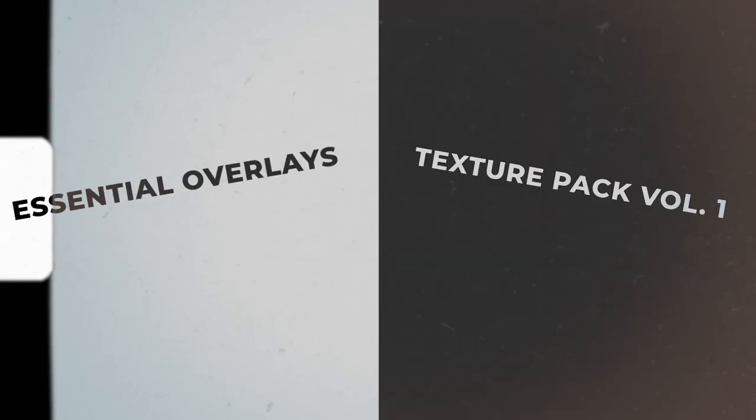So if you want to take your editing to the next level, head over to the link in my description and get your hands on the CT's Essential Overlays and Textures Pack, Volume 1, available right now.